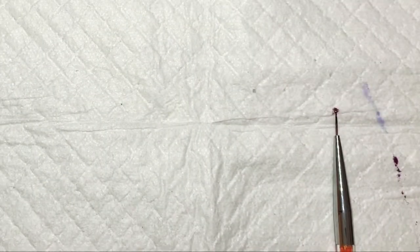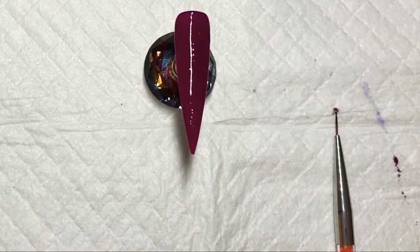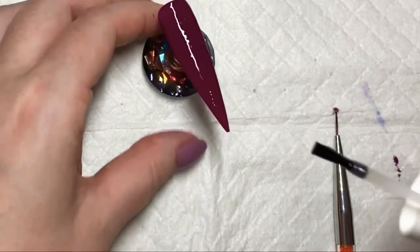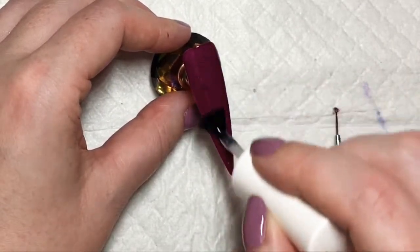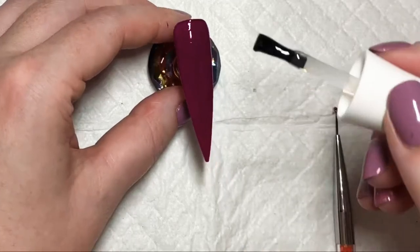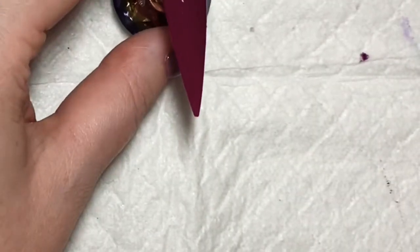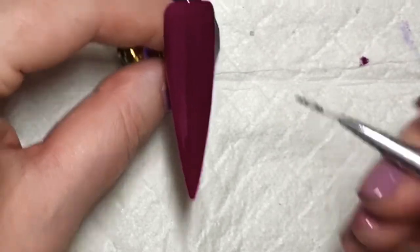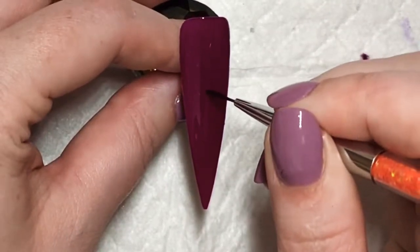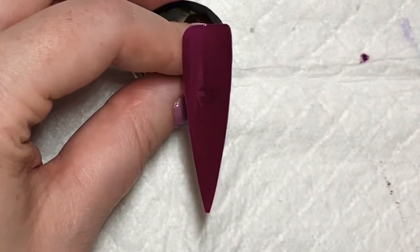Once that's been cured, I am then going to put on a coat of Urban Graffiti's Blooming Gel. Once you've done your coat of Blooming Gel, don't cure it. Just get whatever gel polish you're using and apply it in a swirl at the centre of the nail.